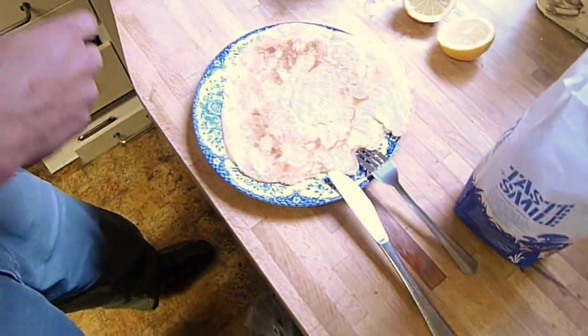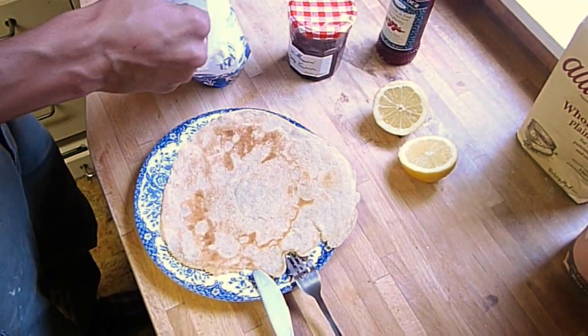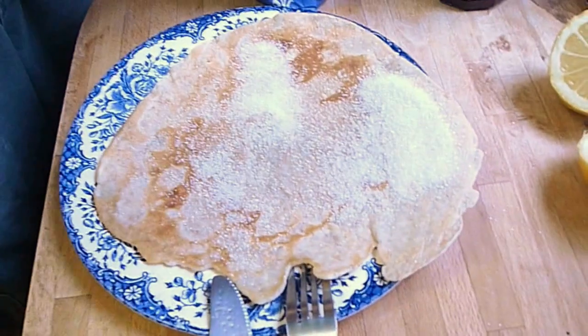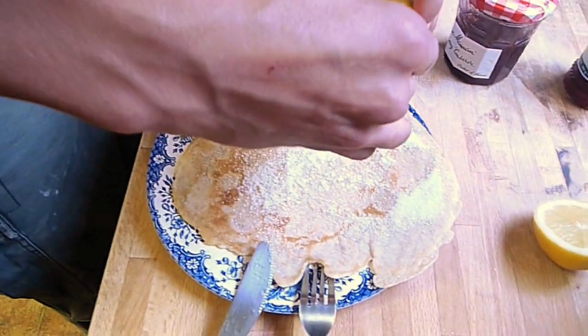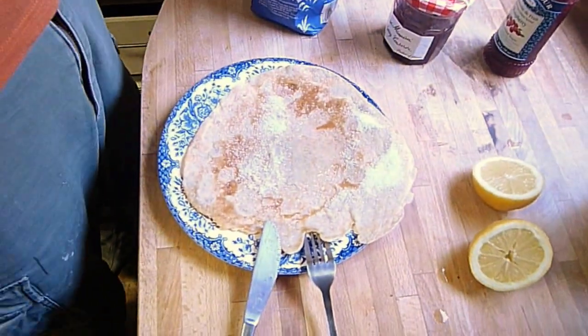It's done. It's ripping a little bit, but there we go. For the classic British topping, it's sugar and lemon — just whack some of that on. And some lemon. It's ready to eat. That's how to make crepe pancakes.